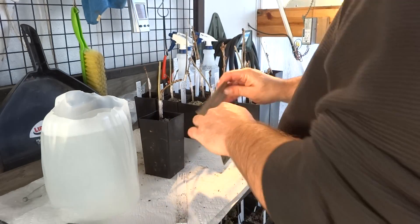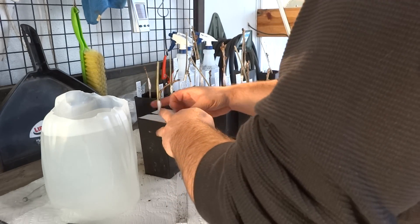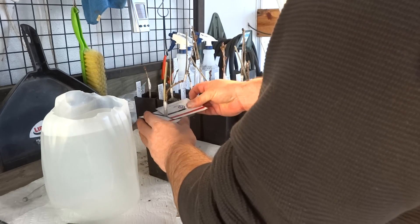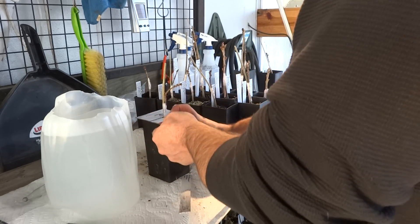We'll put these on a nice plate. Let's get a little bit more minutes. Let's do it.